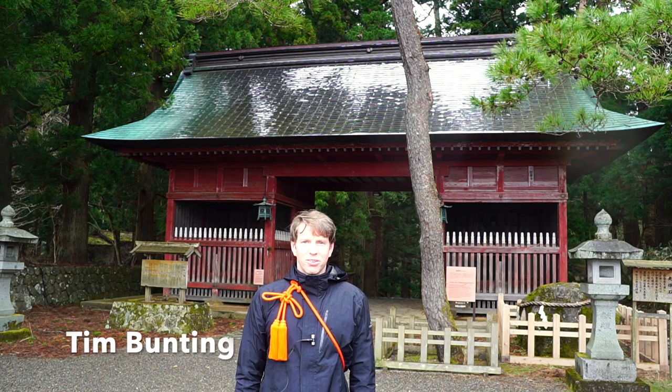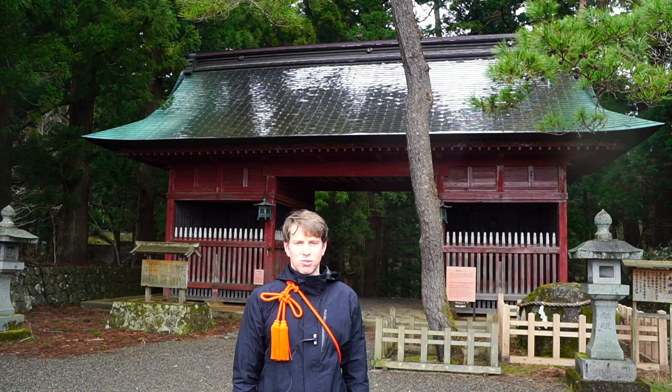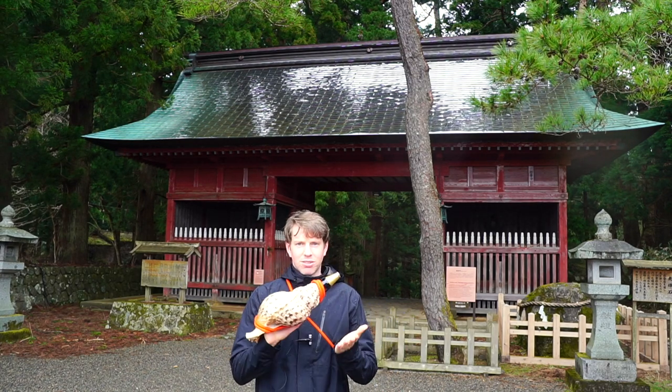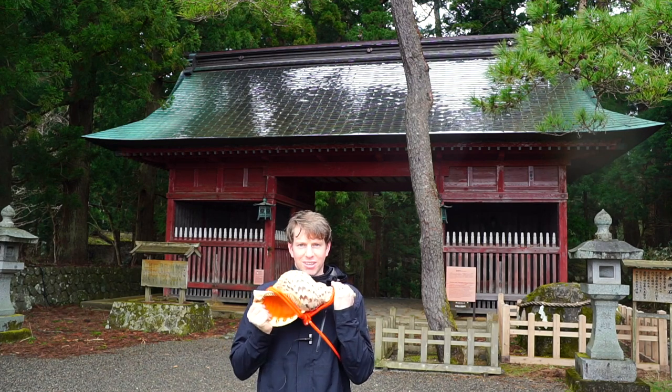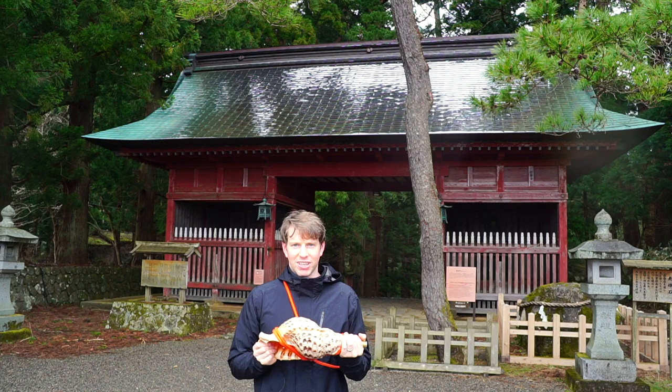Here we are at Mount Haguro. This is the first mountain on the Dewasanzan Pilgrimage of Rebirth, and I'm going to show you how to play this instrument called the Horegai, or the Conch. Why don't we take a look?